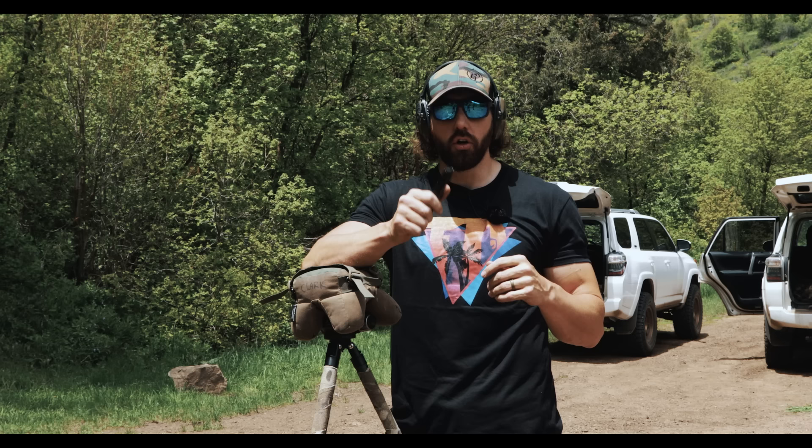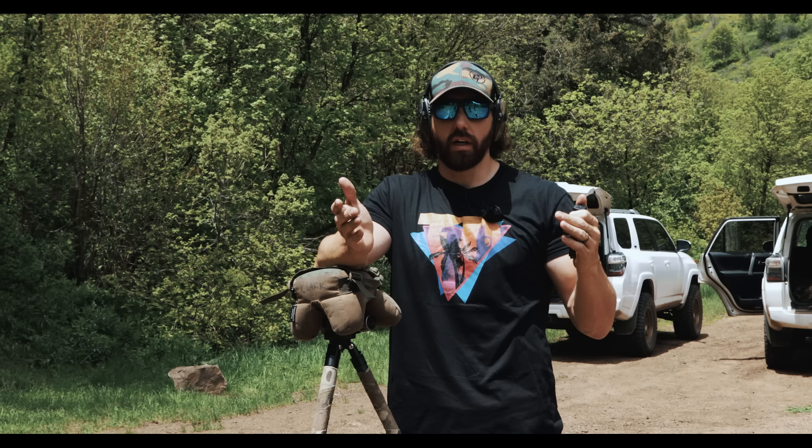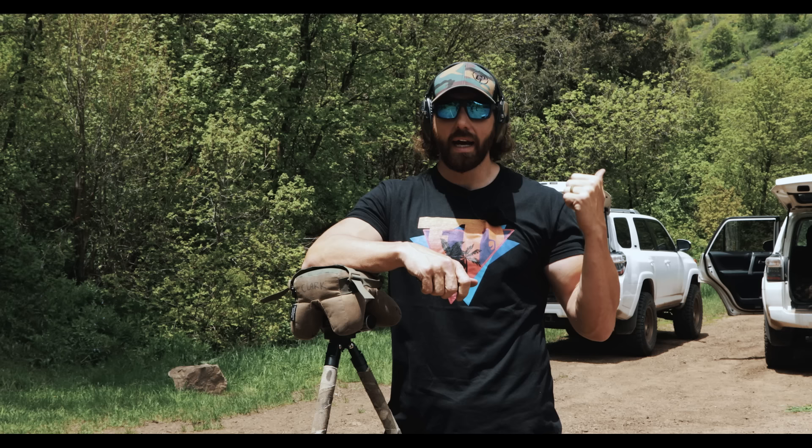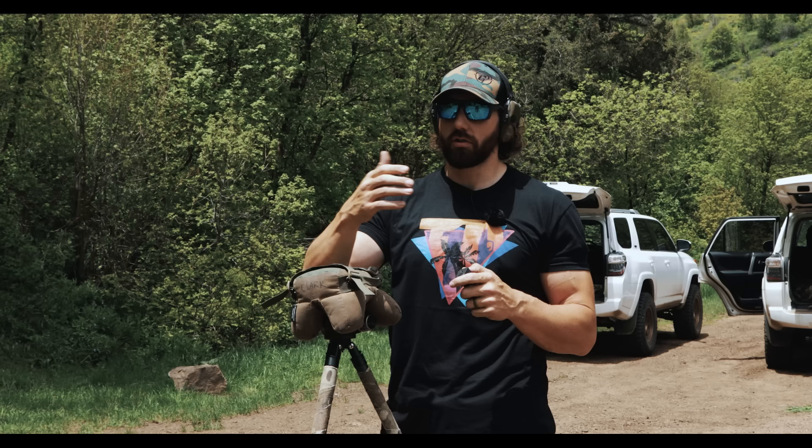That wraps it up. They appreciate everyone watching and hope the video was helpful — it's been highly requested. For Tier One Concealed, the preferred zeroing distance is seven to ten yards, and they don't see a reason to go past ten. Make sure your optic is on there good and tight, try these methods out, and let them know in the comments what you'd like to see next. Like, subscribe, share, carry their holsters, and stay strapped.